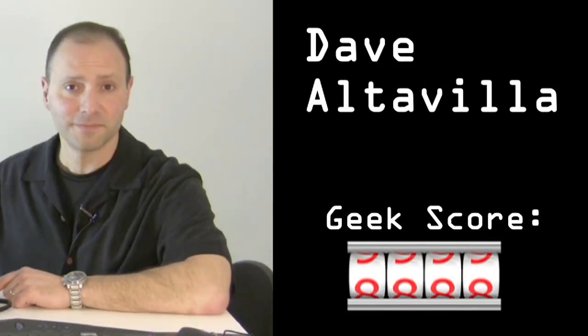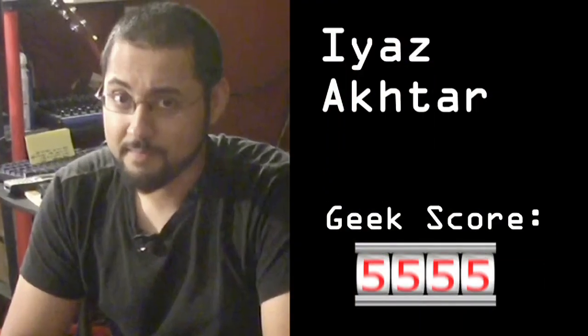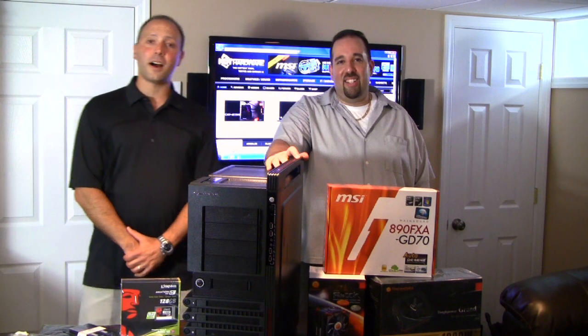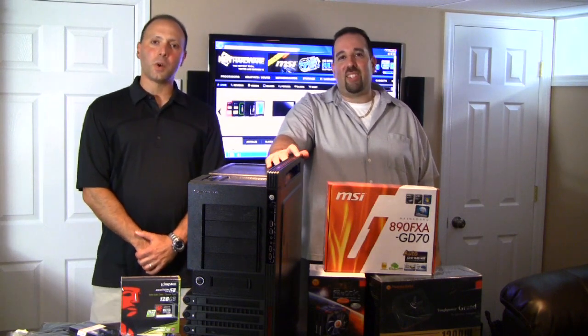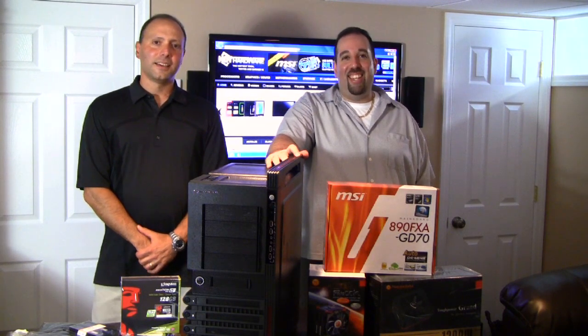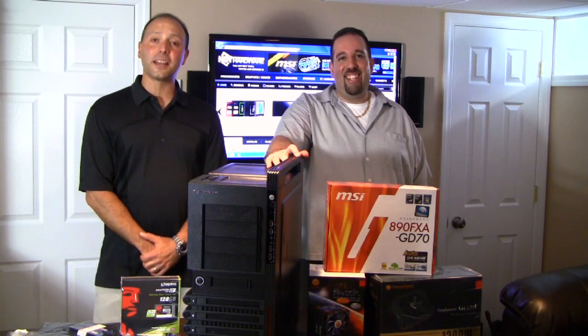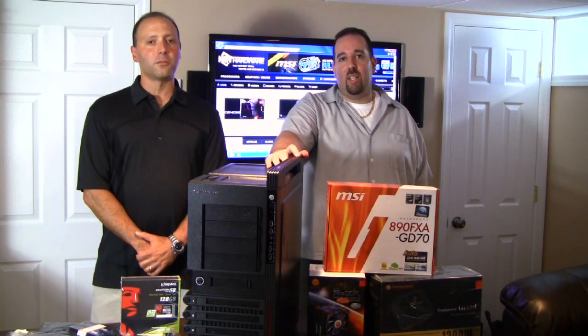The bar has been set wicked fast. It's rocked in the benchmarks. We're going to up the ante a little bit. Processing power, I kind of understand this. Hi, it's Dave Altavilla for HotHardware.com. And I'm Marco Cipetta for HotHardware.com. We're here on a sweltering hot day in July — the hottest day of the year so far — at Hot Hardware's Connecticut World Headquarters with this week's episode of Two and a Half Geeks on the Road.